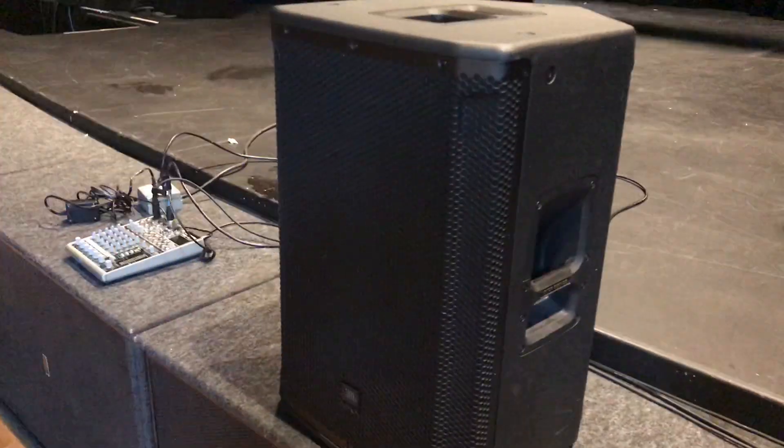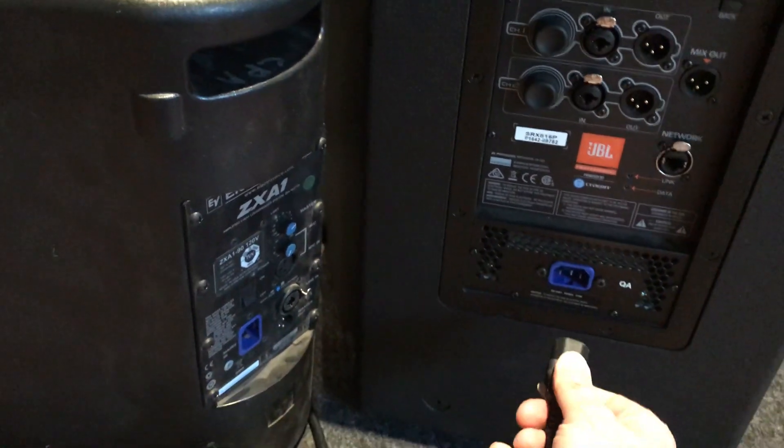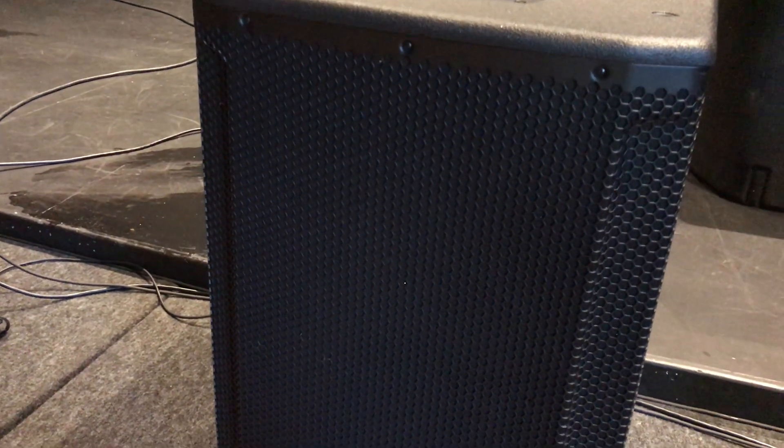There's a pretty loud buzz. If I pull the power cable here on the JBL — noise gone. Plug it back in. The buzz is slight at first, but then as the amp module boots up, the buzz is pretty distinct, pretty loud.